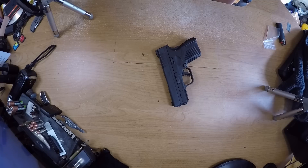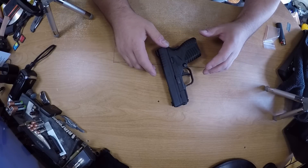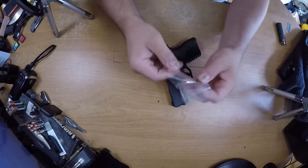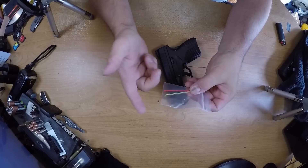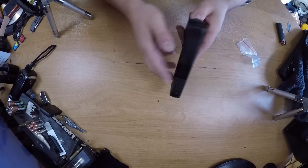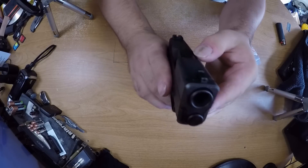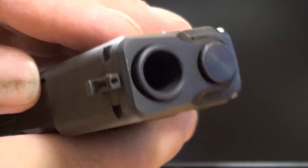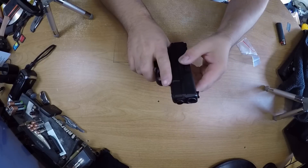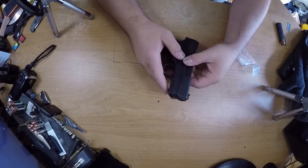I've had my XDS for a couple years now. One of the interesting things about the XDS is that it sends you replacement fiber optic rods for the front fiber optic sight. You can see that it actually fell out of the front sight, so I'm going to try to replace it today and share how I do it.